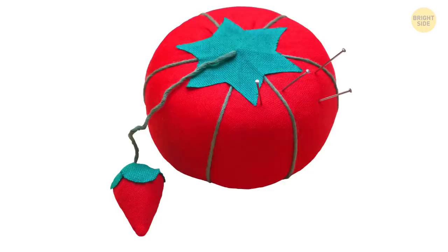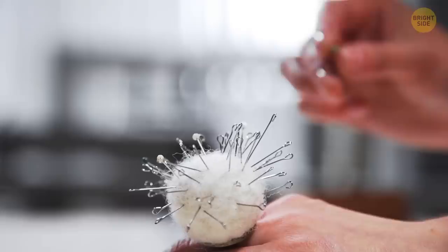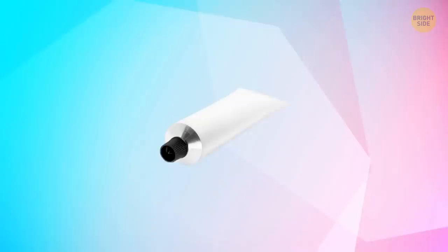You can find a tomato pin cushion for pins and needles in many households. But check out this strawberry dangling from the top — it's kind of weird, considering this fruit doesn't grow on tomatoes. But in this context, strawberries are there for needles you're using at the moment so you don't get lost while searching through a bunch of other needles on a cushion.